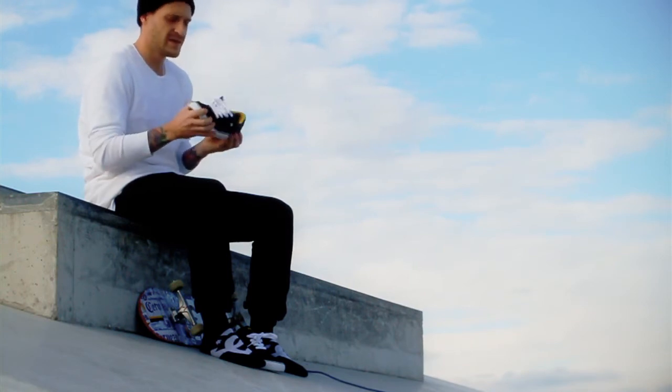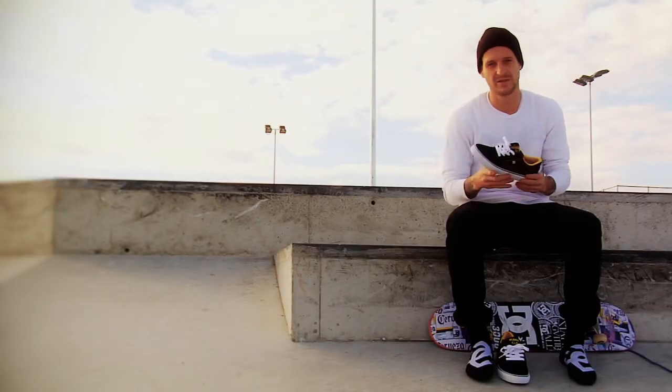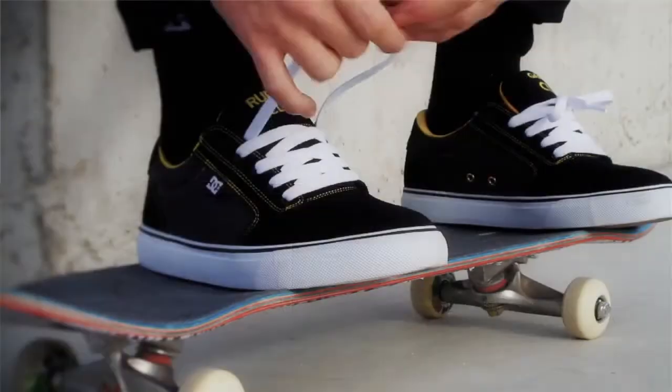The new Vulcanize sole is a lot softer and it's ready to skate just as soon as you get them. So you don't have to do crazy things like put them in the microwave and stuff like that.